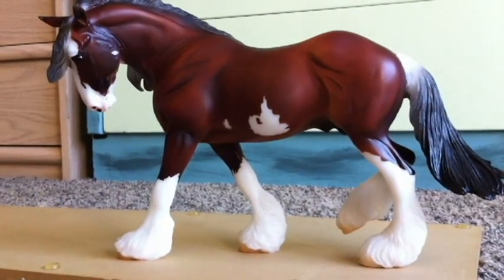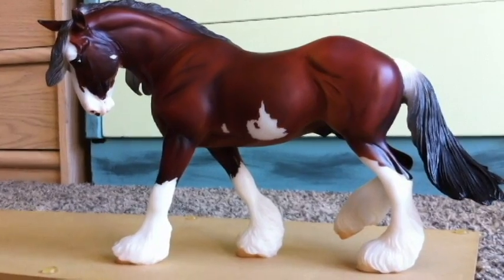Hey guys, I'm back. I actually decided to do the other horse review in a different video.